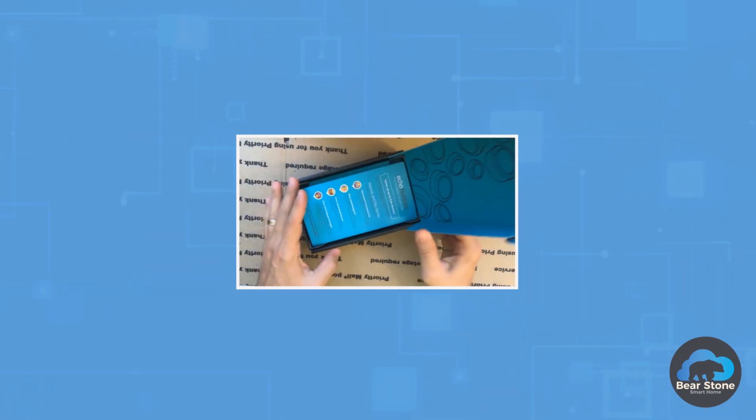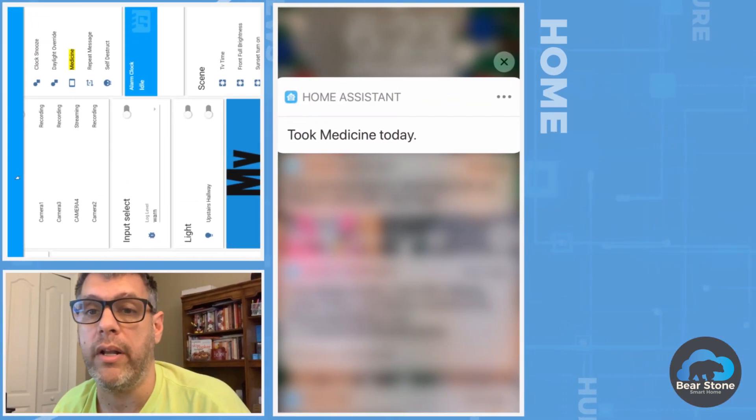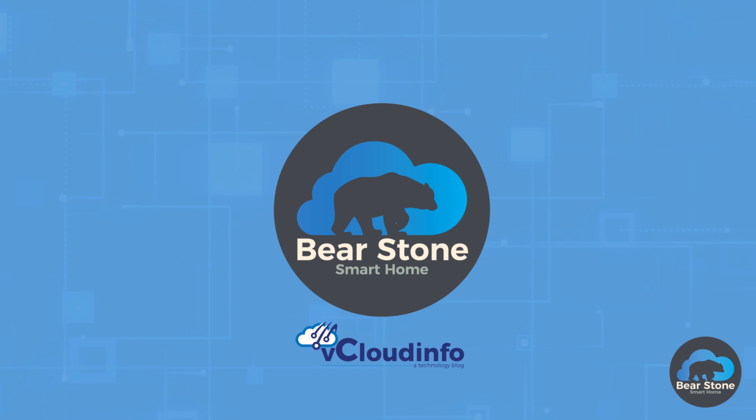Today Amazon announced that they're discontinuing the Dash buttons — these guys. I actually got a bunch of them. They're these little Wi-Fi buttons that you press, and what they're supposed to do is order whatever you have set up. So if you press this one it's gonna order Doritos; if you press this one it'll do something else.